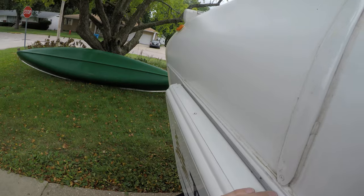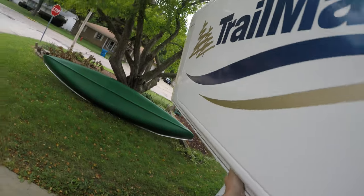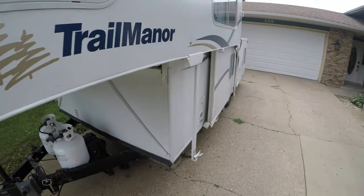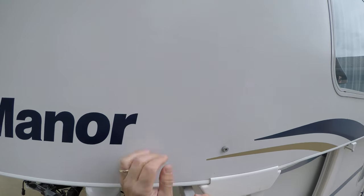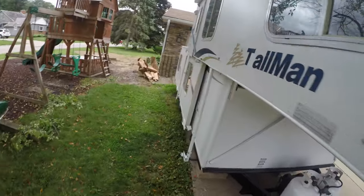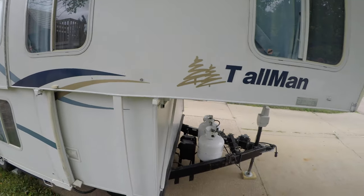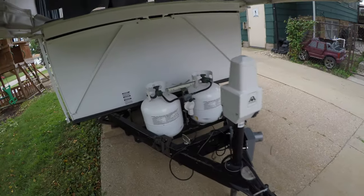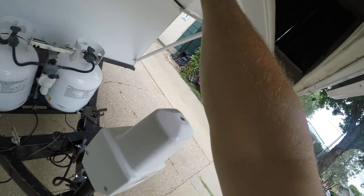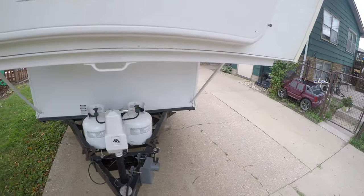Come down here on the front and just give it a gentle lift. Pull that guy out, come around each side, and I've got these aluminum bars — set those up there real quick. Come around to the opposite side, same thing with these little aluminum bars. Hold this bed and pull it forward — you can see these bars pull out. Okay, so that's the front.